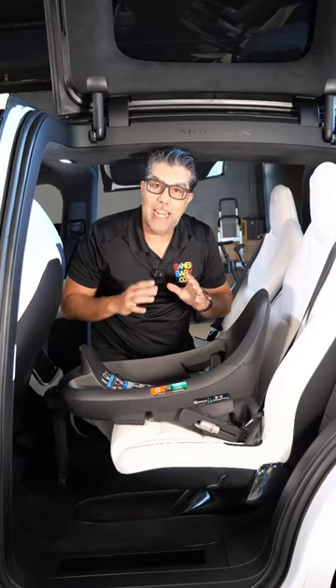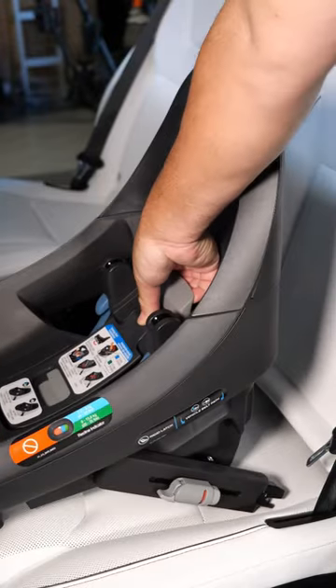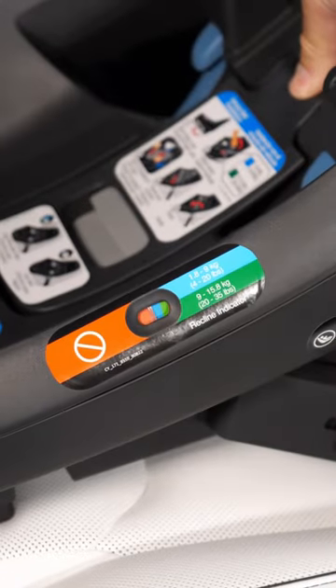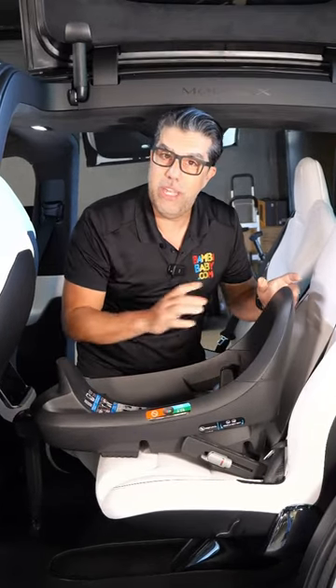It has a very unique base and allows you a lot of flexibility in how it installs because of its adjustability. It has a bubble level on the side that you can pull and adjust the height depending on the weight of your baby.